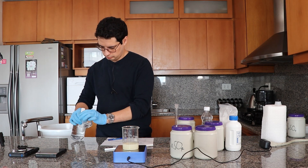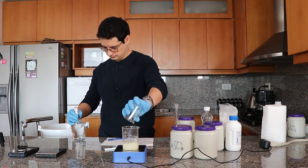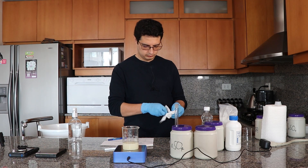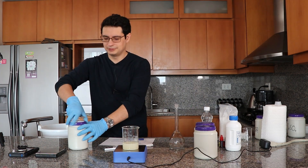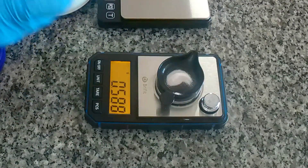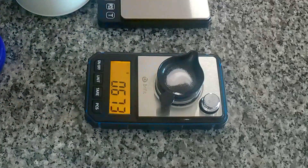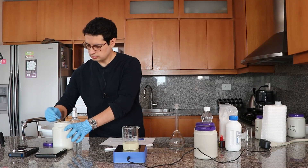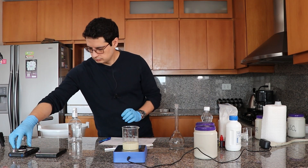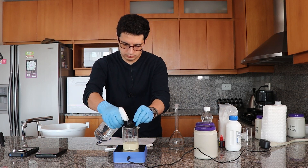I changed the flask there because that one stopped working, so I have a new flask now. Next we're going to add the manganese sulfate. This one dissolves fairly easily and is generally higher purity than ferrous sulfate, so you usually get better quality with this one.